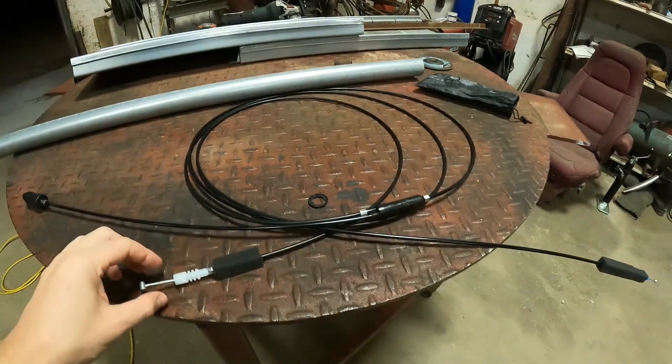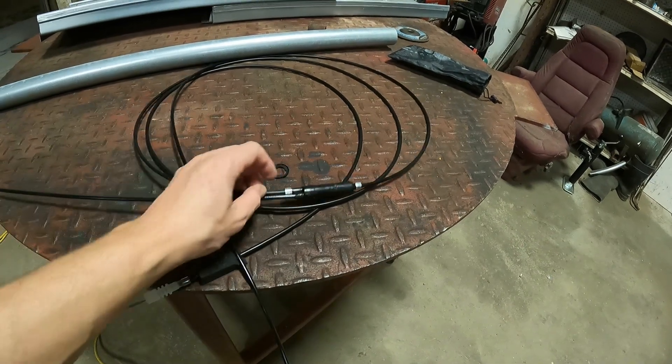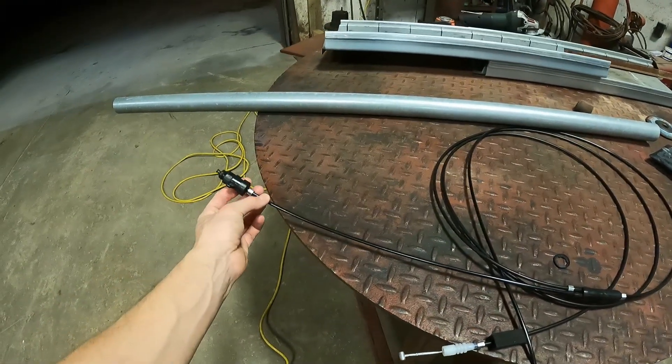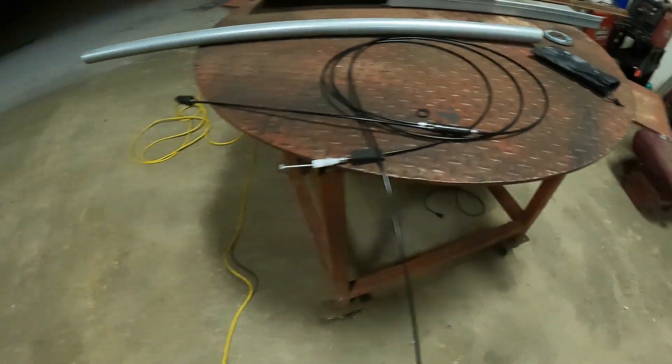So here it is — one cable, one side goes to the fuel door and the other goes to the trunk. Let's just start tearing into it. I'm going to start in the trunk area and get the fuel door release out of the way. The lighting in here is not great — I forgot to bring my work lights — but there's one release clip here.